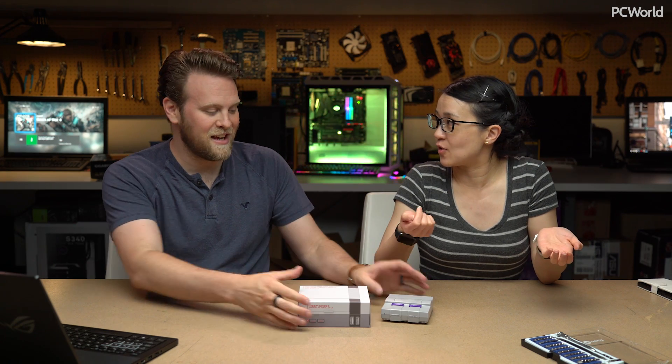I forgot that they were re-releasing it. I think a lot of us did. But if you're more of the DIY type, or you'd rather just have all the games on a single system, by this point you've already built a RetroPie like we did last fall.